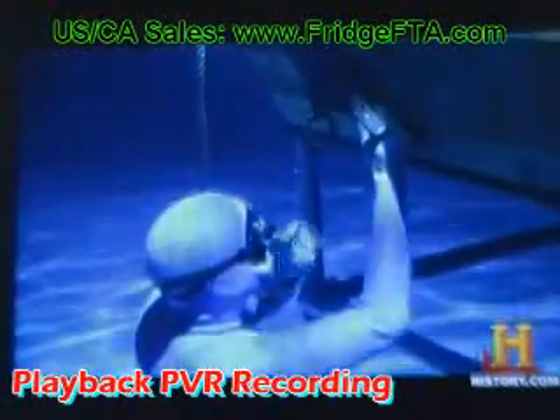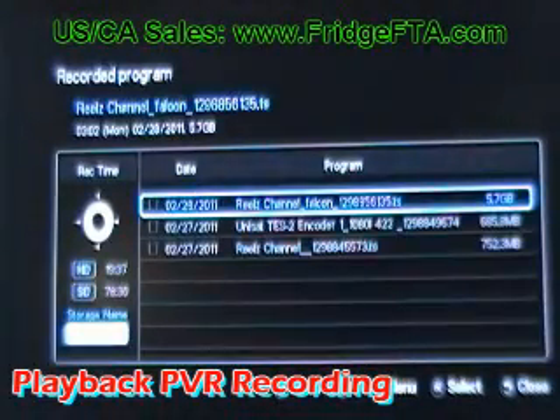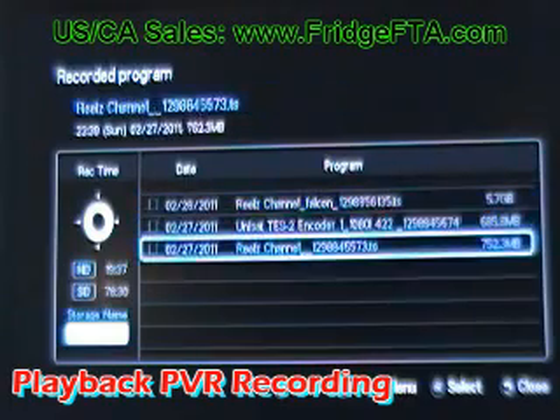Playing your PVR recordings needs to be done while watching satellite TV. Hit the menu button, go down to recorded program. These will not play through the normal movie interface — you have to do it this way.